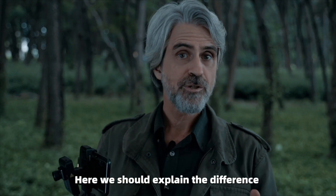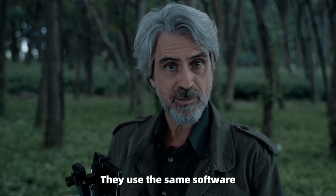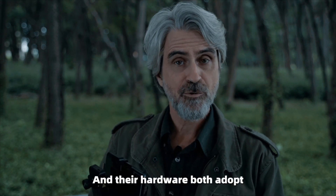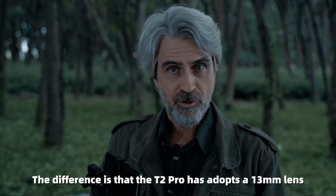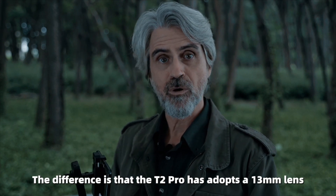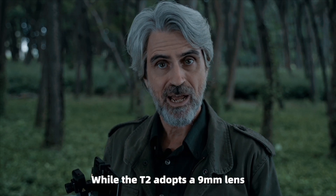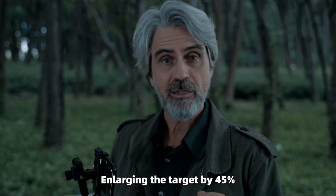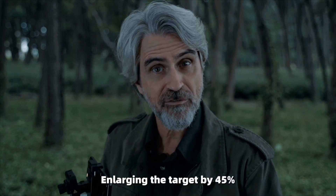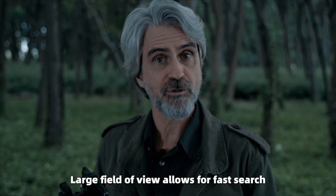Let's explain the difference between the T2 and the T2 Pro. They use the same software and their hardware both adopt the infrared sensitive sensor. The difference is that the T2 Pro has a 13mm lens, while the T2 has a 9mm lens. The T2 Pro can help the user see further, enlarging the target by 45%, while the T2 with its large field of view allows for fast search.